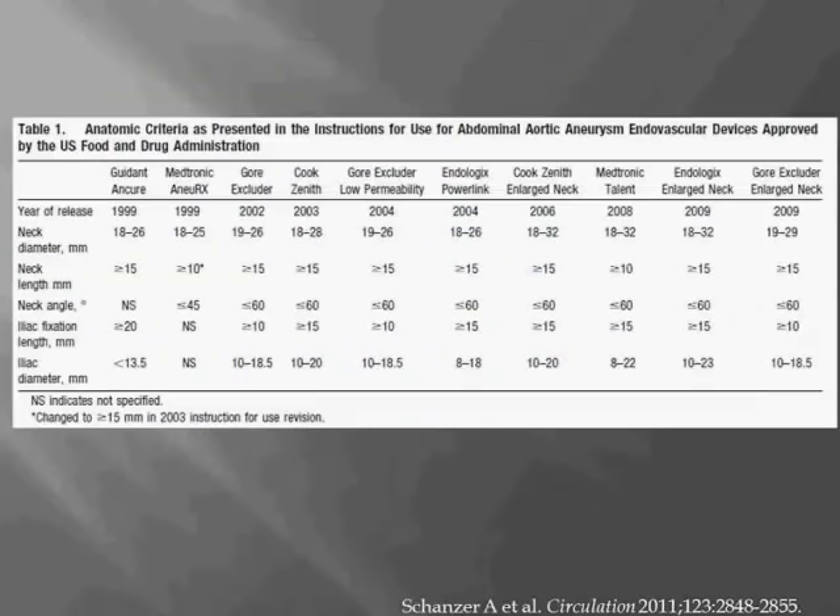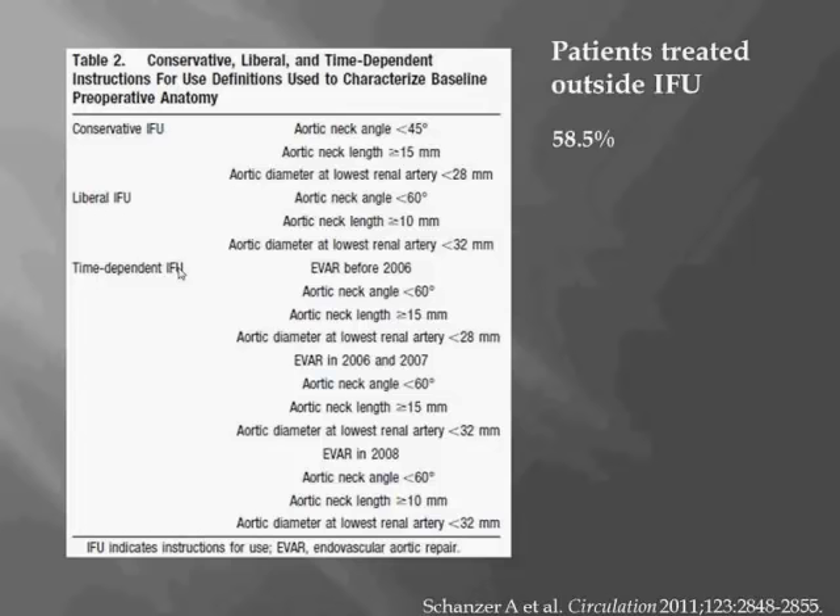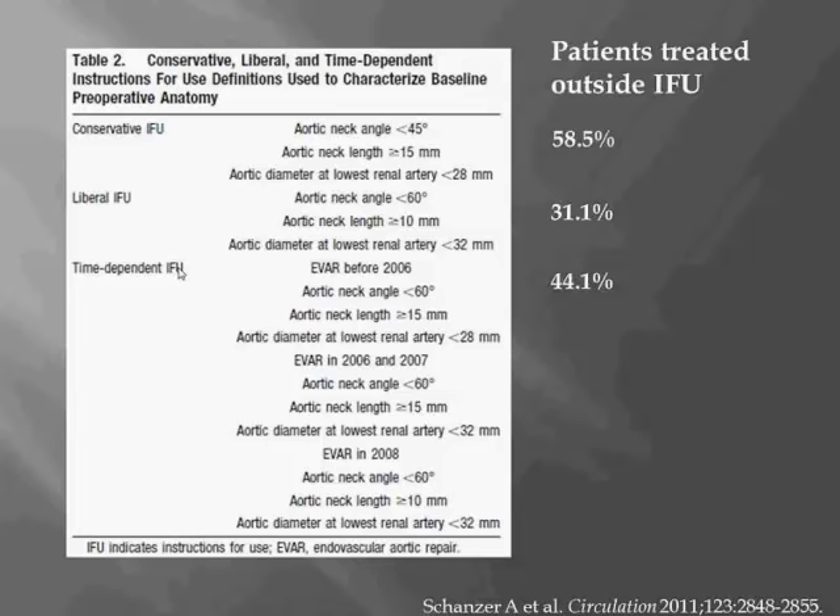Aneurysm sac enlargement was defined as greater than 5 millimeter increase in sac size. Each device has a slightly different IFU, and the IFU changes over time. The authors incorporated all criteria into three categories: a conservative IFU, a liberal IFU, and a time-dependent IFU. After reviewing over 30,000 CT scans, they found that 58 percent of patients were treated outside the most conservative IFU, 31 percent outside the most liberal IFU, and 44 percent outside the time-dependent IFU — so even by the most liberal criteria, almost a third of patients were treated outside IFUs.